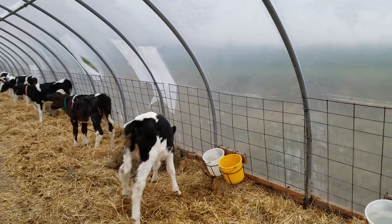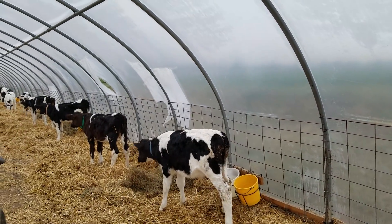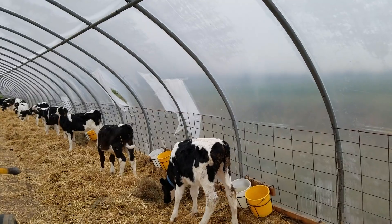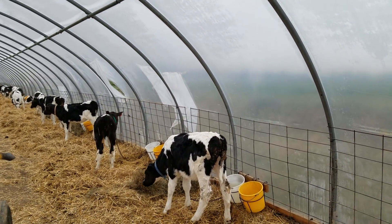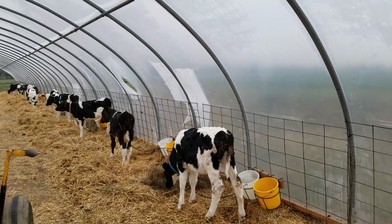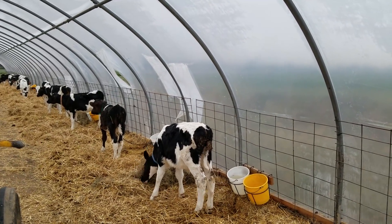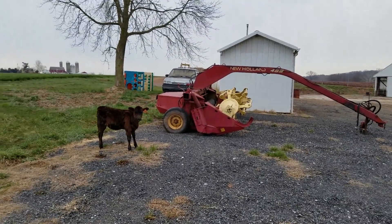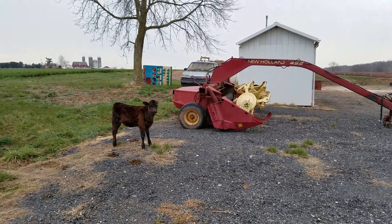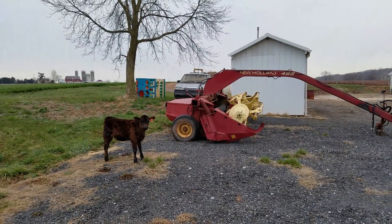These eight calves will go down to the big barn and have no more chains to deal with. They should have been down there a week ago already, but we're backed up with room again so we need to change things around a little bit. Some of you guys might remember Madeline — she's allowed to go wherever she wants on the farm. She's a real special Angus calf.